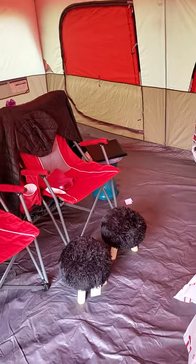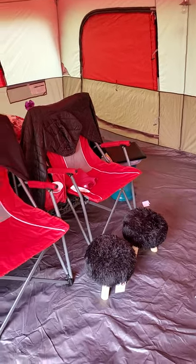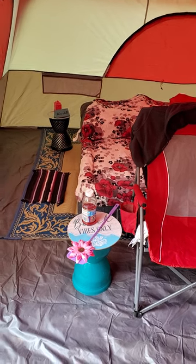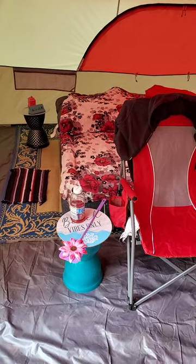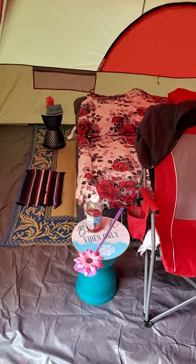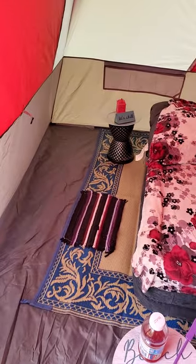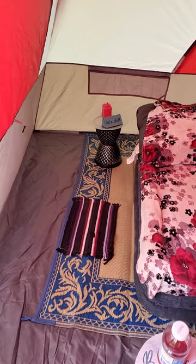Two stools, both $5 each, also from Dollar Tree. This is a planter — two planters with the top, from Dollar Tree, that was $3. The fly swatter was $1. I have a camp rug, a plastic camp rug, and on top of that I have a little rug from Dollar Tree.